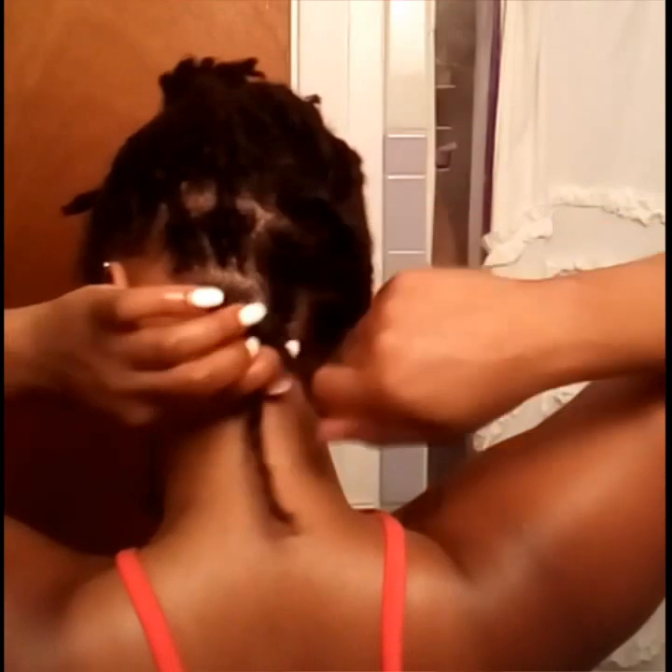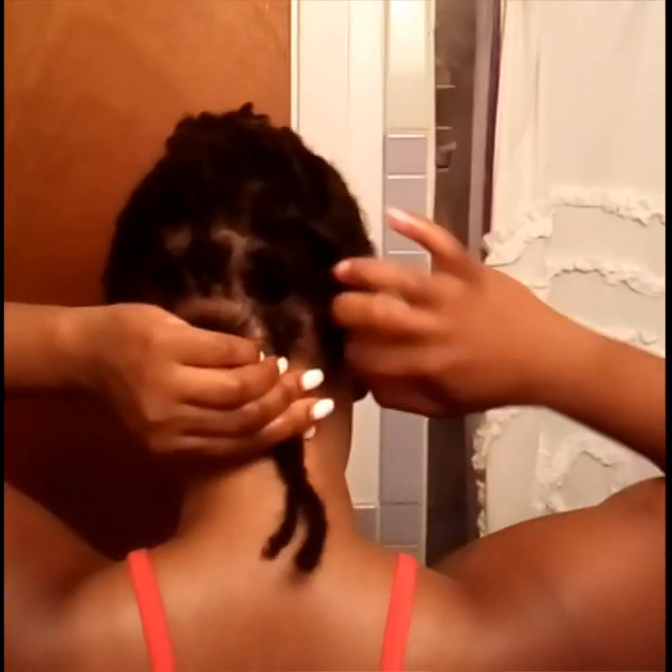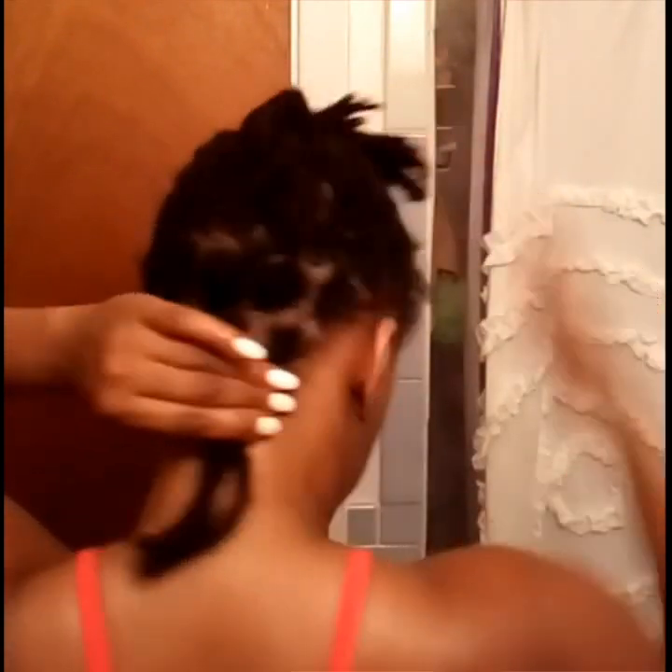I'm just going to be using silver clips to hold the twists after I finish twisting them. Now when I do twist, I twist clockwise — always clockwise, never counter-clockwise. I always stick to one direction, which I find is better for your locks.